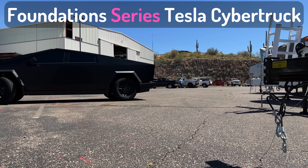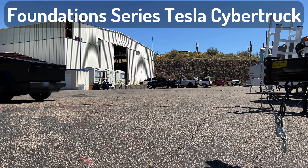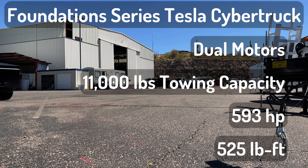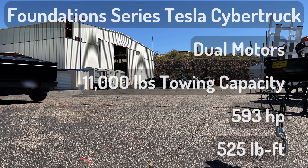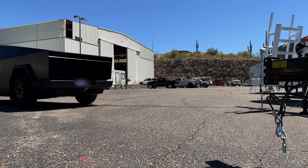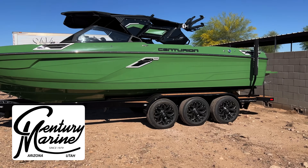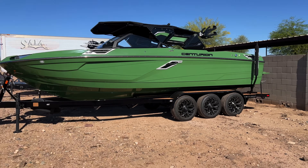This is a Foundation Series Tesla Cybertruck. It has the dual motors, 11,000-pound towing capacity, almost 600 horsepower, and 525 pound-feet of torque. I need to thank my friend Brad for allowing me to use his Cybertruck, and Centurion Marine for letting me use this 2024 Centurion RI245.